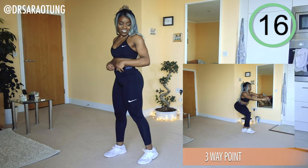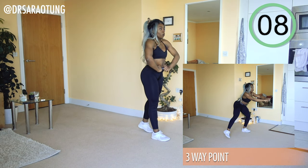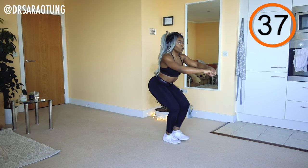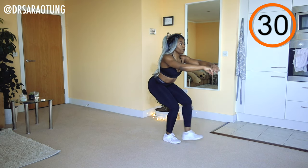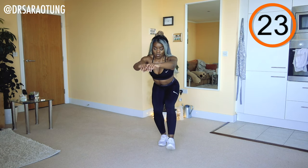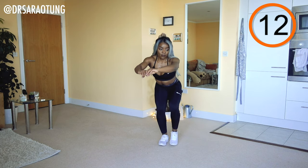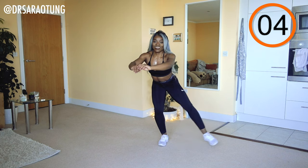Same thing on the other leg — hips back, chest up, pointing the leg forward, out to the side, back behind, forward, out to the side, back behind. Really trying to keep balance, keep good posture, and just moving that leg. I did get confused with what directions we're going in, but moving on from that — just like a really bad tap dancer, that's the goal here.